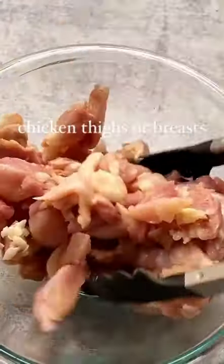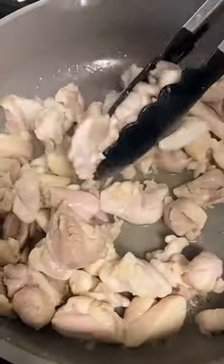Add salt to chicken thighs or breasts and toss together. Heat oil in a large skillet and add the chicken. Cook until browned, then remove from the pan and set aside.